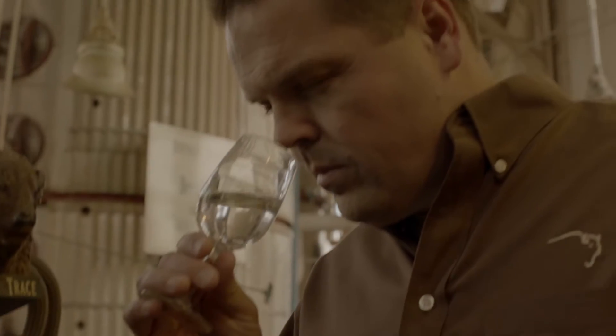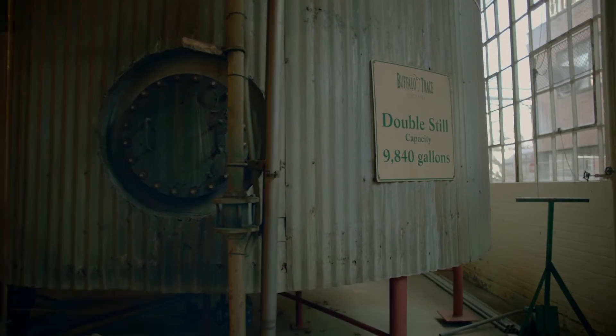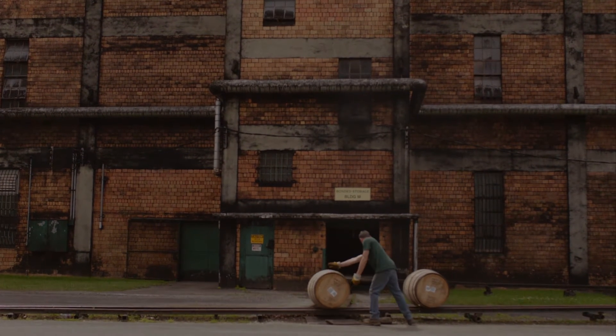Then we double distill into a pot — we put the first distillation into the pot and do that again, so all of our whiskey is double distilled. Then we send that whiskey to the warehouse and put it into the barrel.